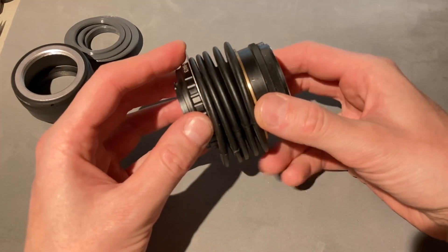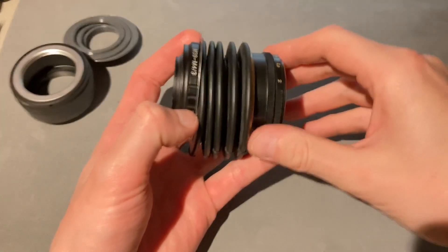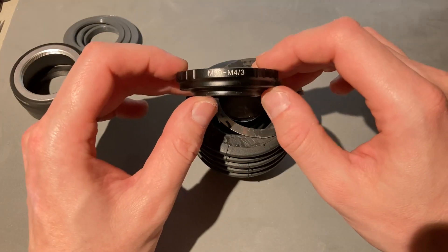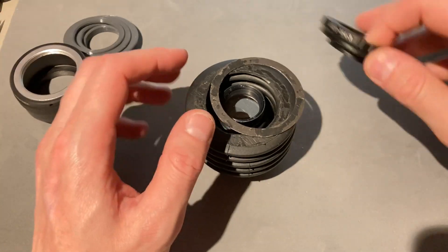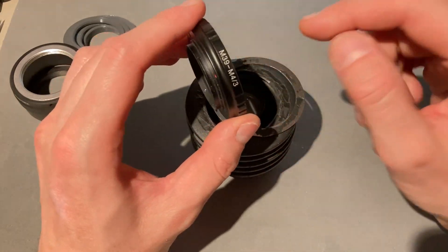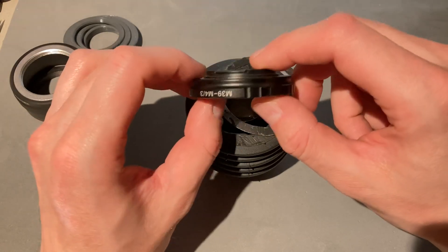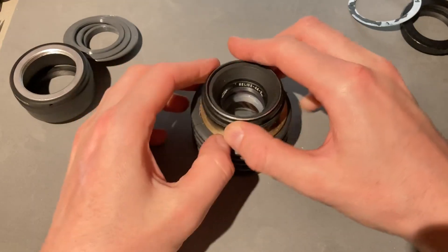I've already kind of disassembled this lens and I'm just holding it together right now. I'll show you the parts. This was an M39 to micro four thirds mount adapter — M39 screw mount — and it had a flange distance of 28.8 millimeters. Micro four thirds has a flange distance of 19.25 millimeters, so this thing is just about 9.5 millimeters long. We don't need it anymore. On the other side we have the lens.